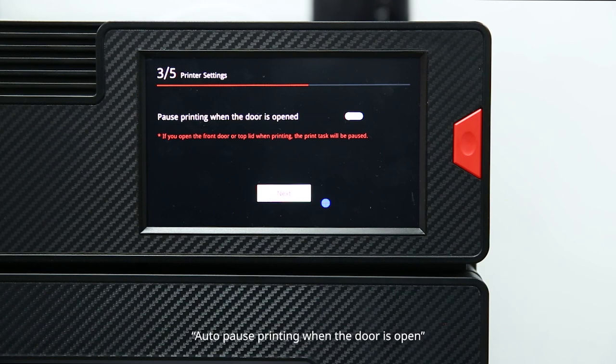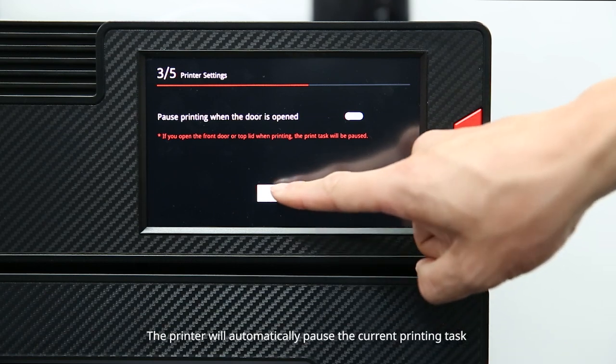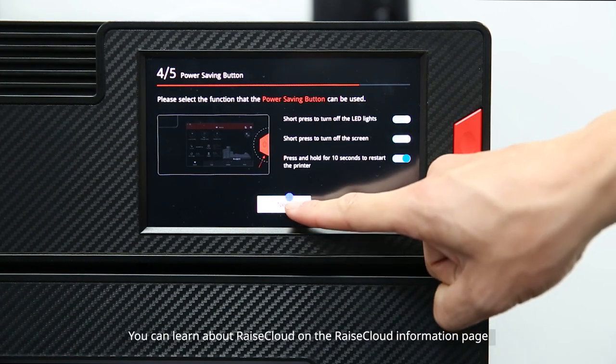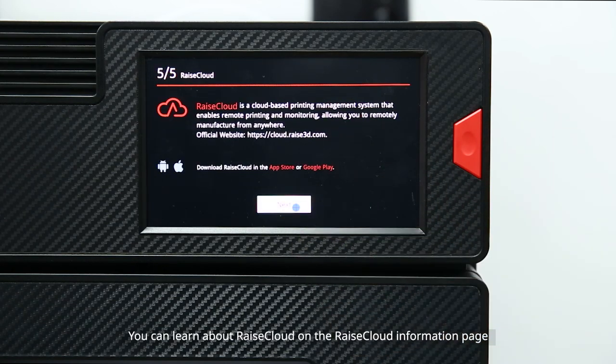Auto pause printing when the door is open: the printer will automatically pause the current printing task when you open the front door during printing. For the power saving button, you can select functions including short press to turn off the LED lights, short press to turn off the screen, and press and hold for 10 seconds to restart the printer. You can also learn about RAISE Cloud on the RAISE Cloud information page.